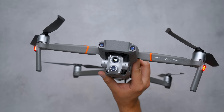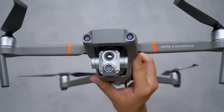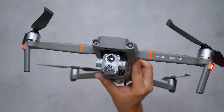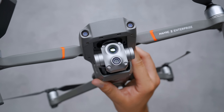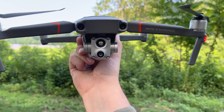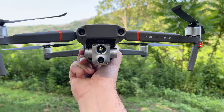Much like the setup of the Enterprise Dual, the Enterprise Advanced camera system comes with two different sensors — one of which is a thermal sensor, while the other is just a standard color sensor for shooting regular photos and videos. Both of these are stacked vertically, with the thermal sensor positioned on top and the color sensor on the bottom. This entire camera system is mounted to the drone by a three-axis mechanical gimbal, so it stays perfectly smooth while hovering, flying at fast speeds, or dealing with a heavy gust of wind.